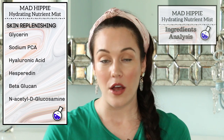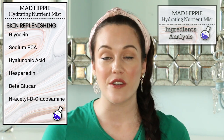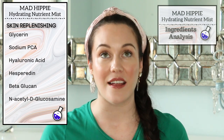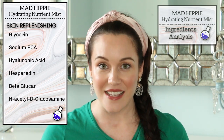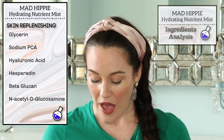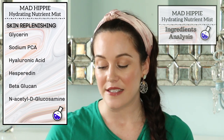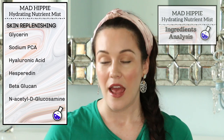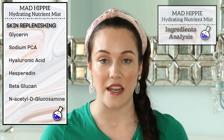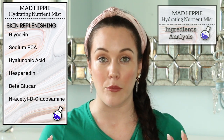Beta-glucan also helps to reduce redness. These are very skin-drenching ingredients, and that's exactly what I need because my skin is incredibly dry. I also want to point out that N-acetyl-D-glucosamine helps to even out the skin tone, minimize flaking in the skin, and just keep the skin feeling very moisturized.